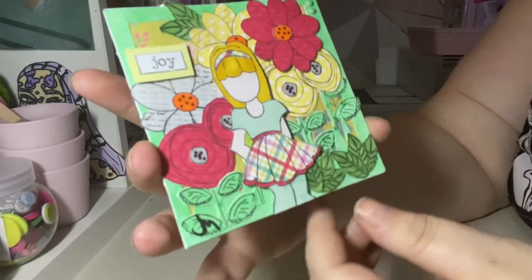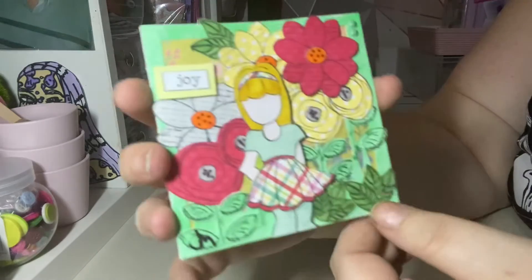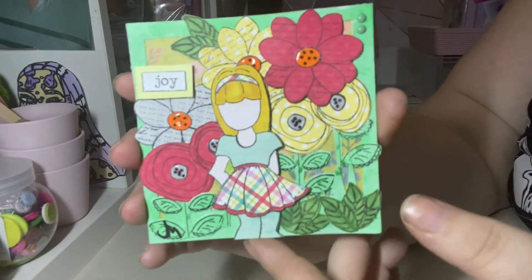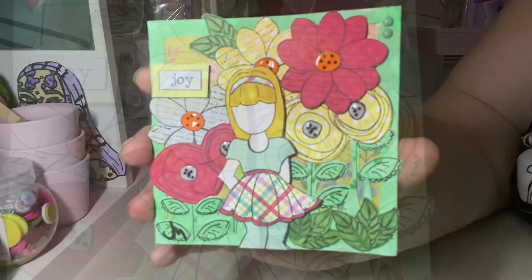I'm really happy with this. You can go and check out everyone else doing the art club by following the hashtag. Thanks very much, bye!